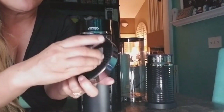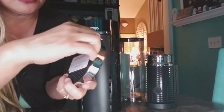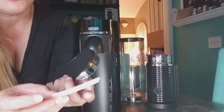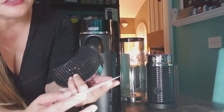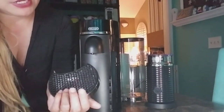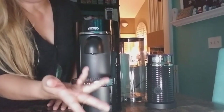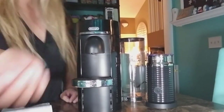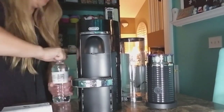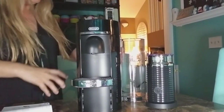I washed the top part and put that on the water container, then rinsed off the frothing machine. I also removed a sticker in French that had the serial number — I'm taking it off so it won't stick. I've got some water here and I'm going to pour one bottle of water into the water container.